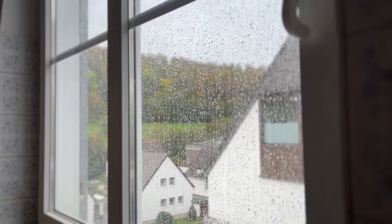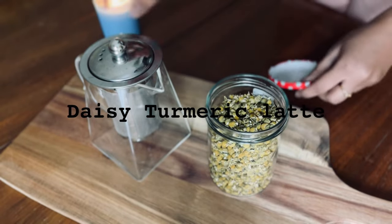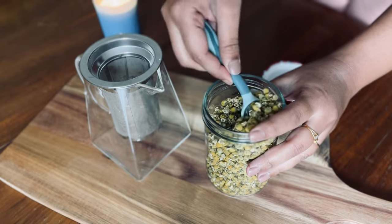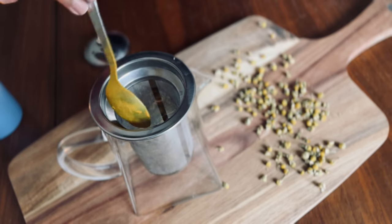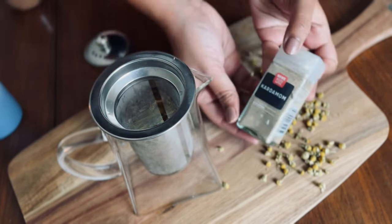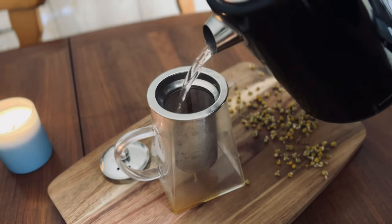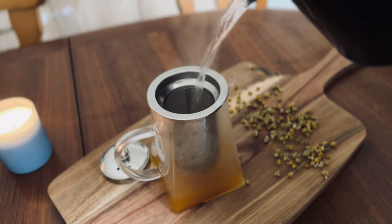Now let's see a comforting tea recipe to drink during rainy days — it's a daisy turmeric latte. For this you need 2 teaspoons of daisy flower buds. Don't be amazed — daisy flowers are edible! Also add a pinch of turmeric, a pinch of cinnamon, and a pinch of cardamom. Add all of these into the infuser, then pour in hot boiling water and let it rest for 10 to 15 minutes.